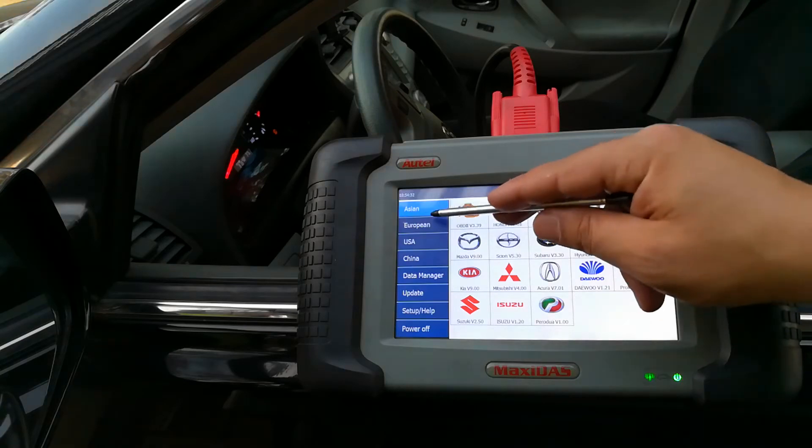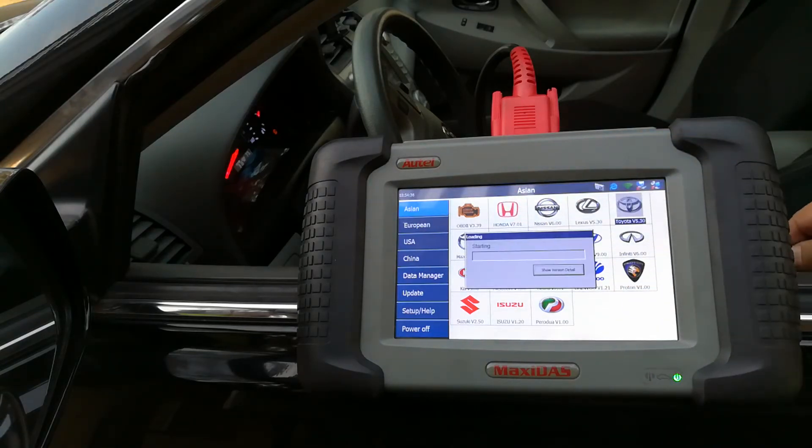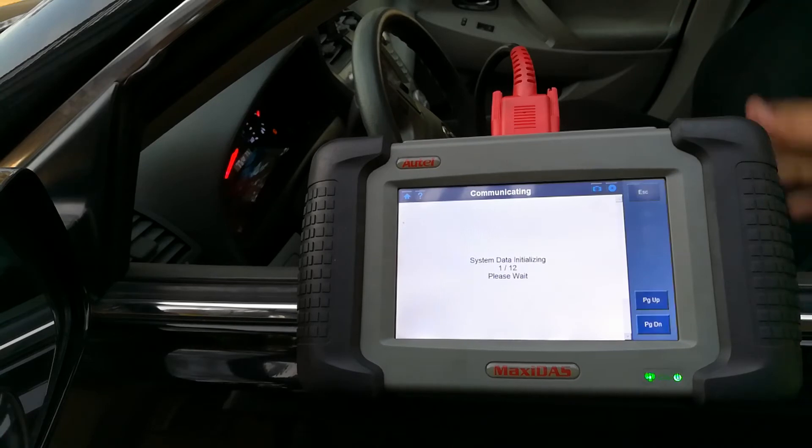If I go under Asian — this is with the scanner on — click on Toyota. This is how easy it is. My ignition is on, which means all the lights like the check engine light are on, but my motor is not running.